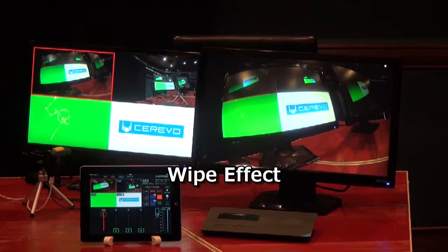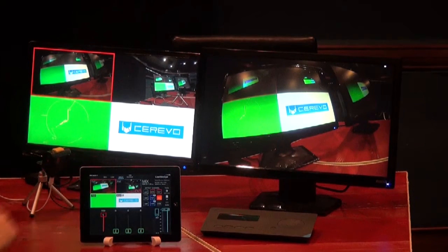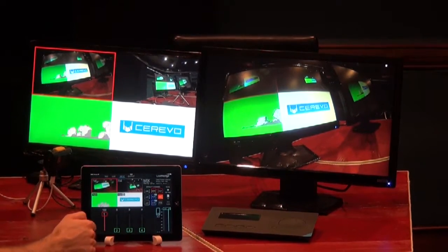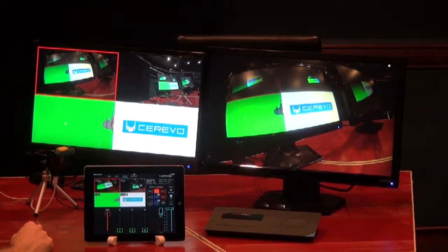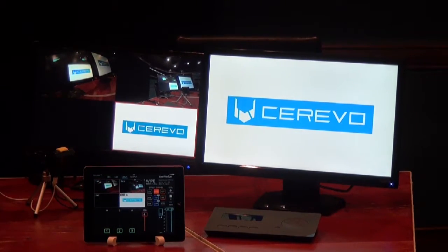Let's look at the wipe effect next. From the effect channel, you can select wipe, or add it if it's not already selected. We already have wipe here so we can select it. Again, it's very simple — just double tap to the input you want to switch to and you'll get the wipe effect.